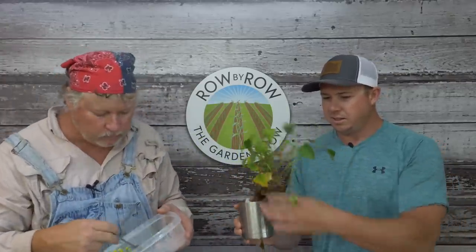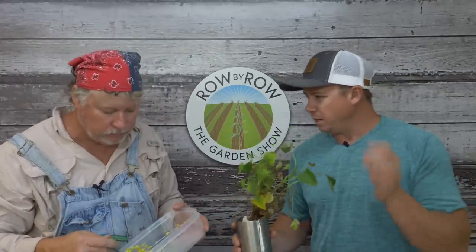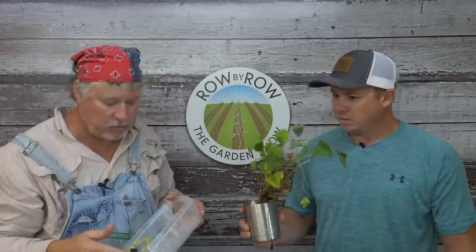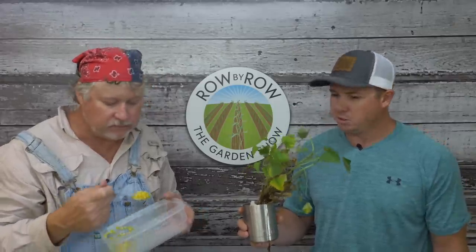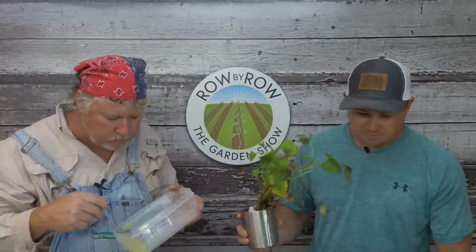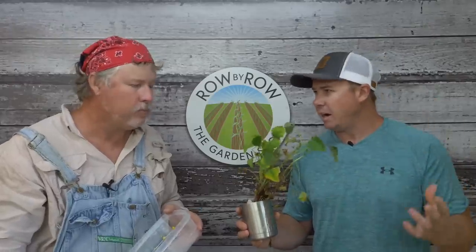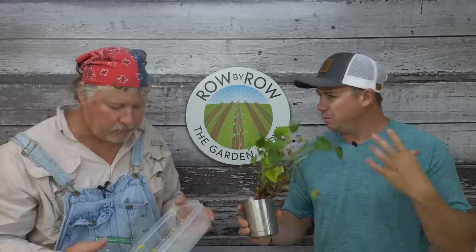Hand me those slips over there. We've been keeping these in water; we didn't plant these right off the get-go. The Georgia Jet was recommended to us by Larry and Ken over at Steel, and it's supposed to be the fastest growing one according to their website. For the most part you can figure on a hundred days for sweet potatoes — I've left them in there 120 days, just depending on when I get the itch to dig them. Sweet potatoes, just like Irish potatoes, like sandy, well-drained soils.